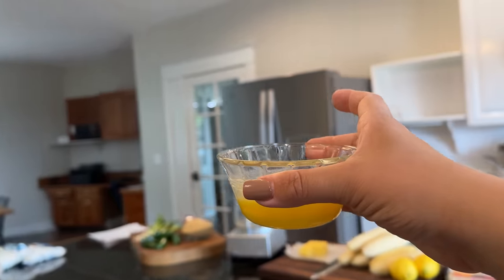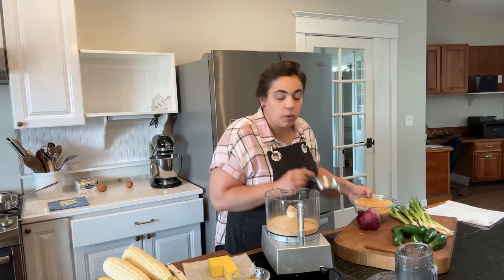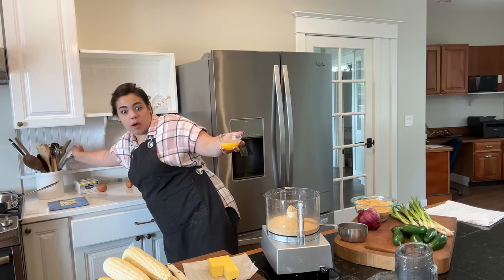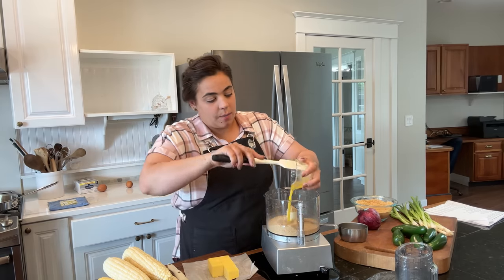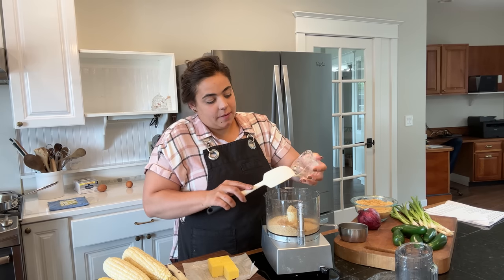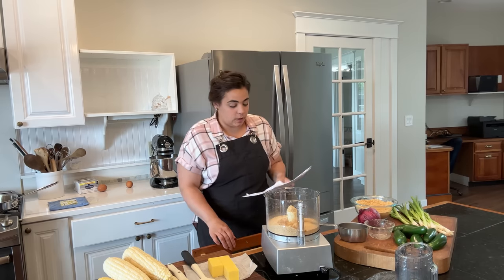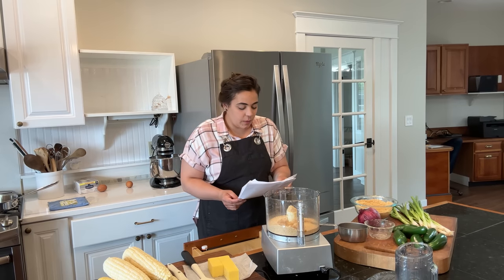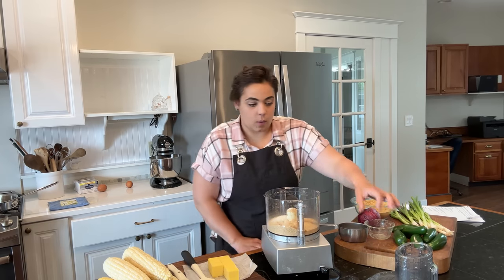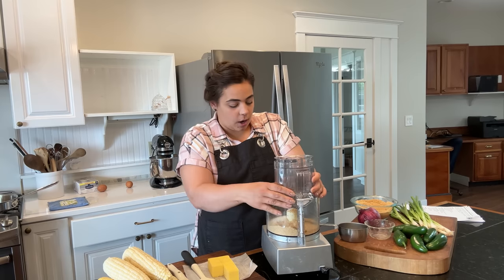This is the butter for the crust we need for our cheesecakes. The mini cheesecakes have three components: one being the blueberry sauce which we already have done, two being the crust which I'm going to get going now. I put one cup of graham cracker crumbs into the food processor and I'm going to get the butter in here. I'll link all three of these recipes down below. To that I'm going to add three tablespoons of granulated sugar, then get this mixed up right in the food processor.